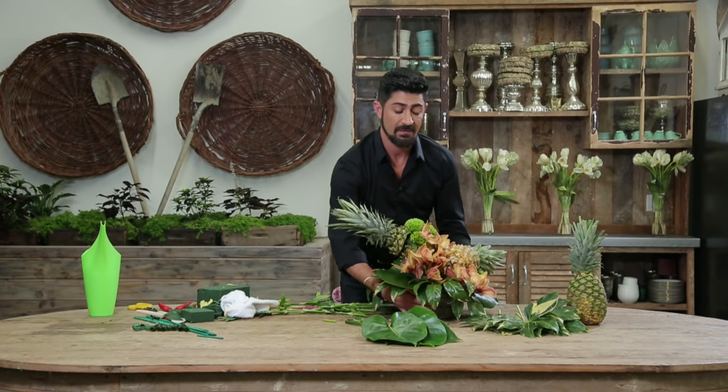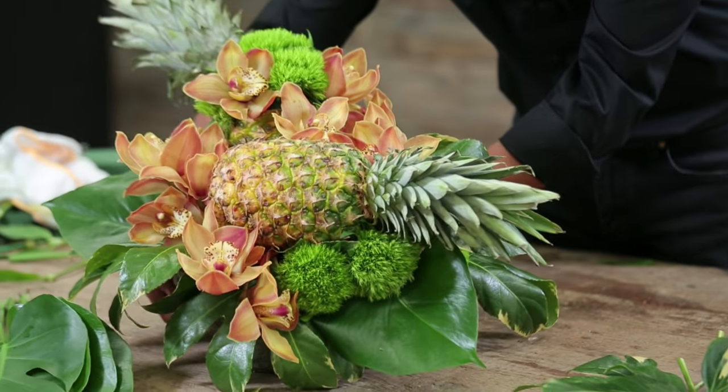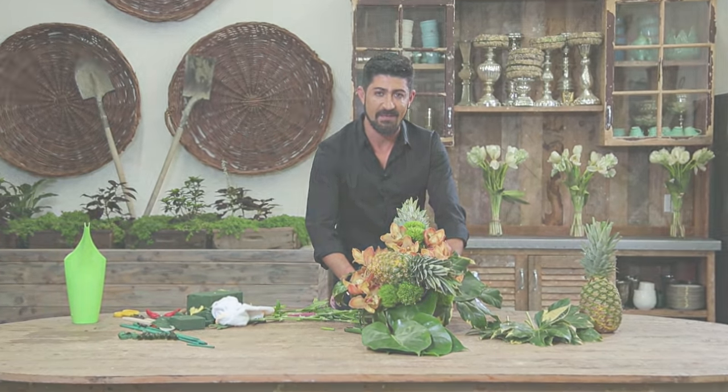Here you have it — this beautiful pineapple, cymbidium, green dianthus tropical arrangement. For more information on my video tutorials, go to my YouTube page, Eddie Zeratian. See you next time.